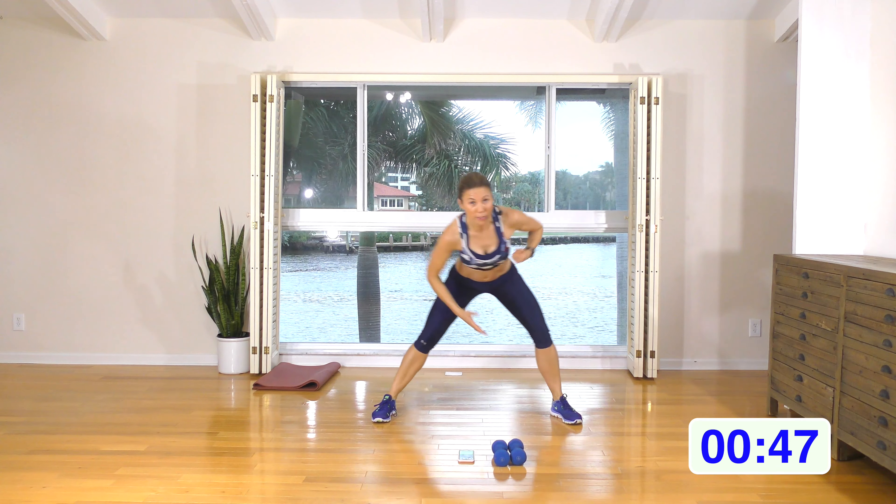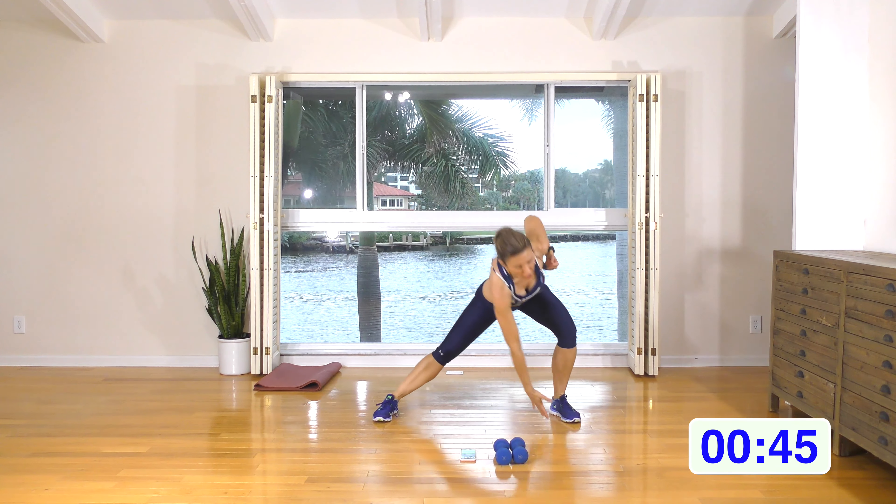Hey guys, I'm Natalie, welcome to today's workout. Today will be another low impact only workout — it'll still be high intensity. You'll need a set of hand weights: one hand weight for rounds one and three, two hand weights for rounds two and four. Let's kick it off with that two minute warm-up, feet facing out to the corners of the room.